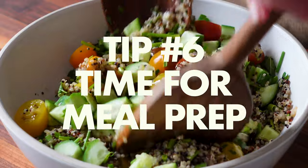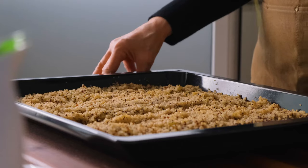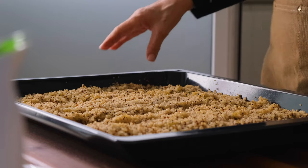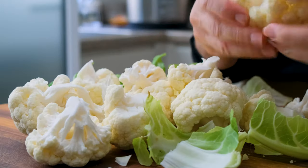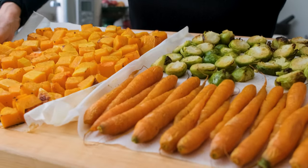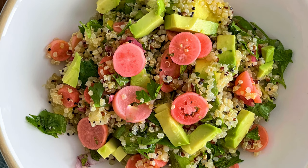Tip number six: think ahead. I know this one is going to be the toughest to get going on, but I promise it'll make such a difference to help you stay on track by removing another obstacle to healthy eating every day. Set aside just two hours a week and pre-make a few core ingredients — like a big batch of whole grain quinoa or rice, a sheet pan full of roasted veggies, a roasted chicken. Even store-bought can be cut up or shredded into a pile of healthy protein that you can use for lots of meals. If some things are already in the fridge to work with, all you have to do is pull them out and put them together in a bowl meal or pile them onto a salad plate and you're ready to stay on track.